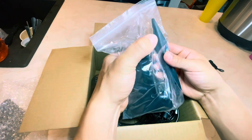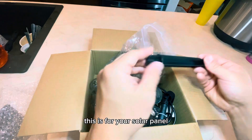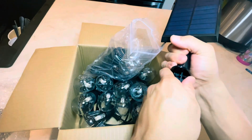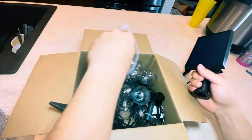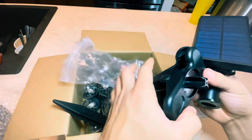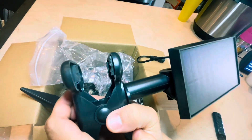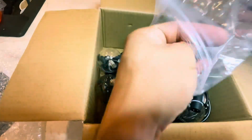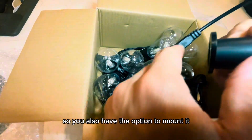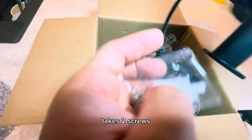Here we have the clip and stake, which is for your solar panel. You have the option to stake it into the ground, or you could clip it. It also comes with a few anchors and screws, and you also have the option to mount it — it takes two screws.